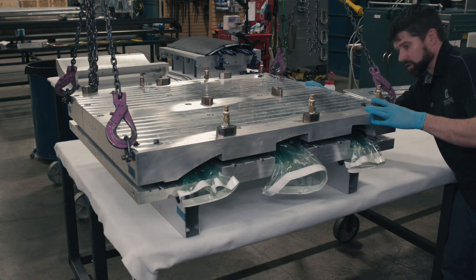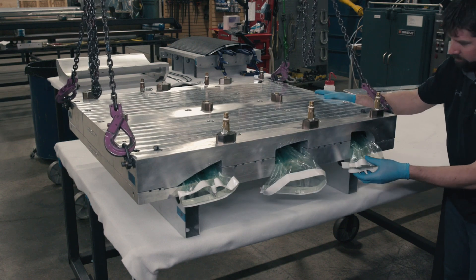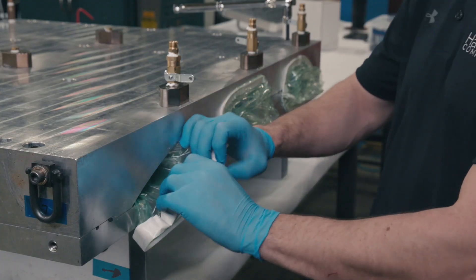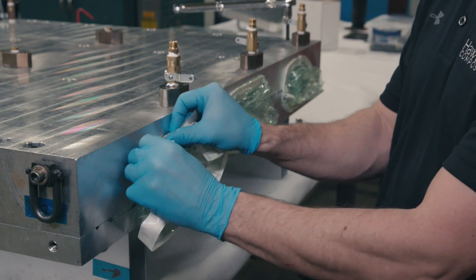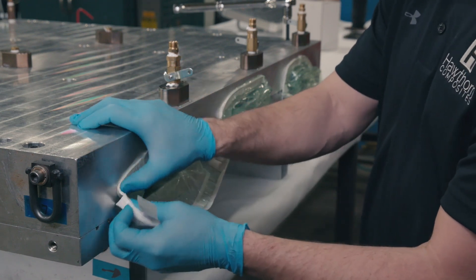Vacuum bags are pulled through the smart tools, the upper lid of the reforming mold is secured, and the vacuum bags are sealed to the mold and vacuum is pulled to reset the geometry of the smart tools.